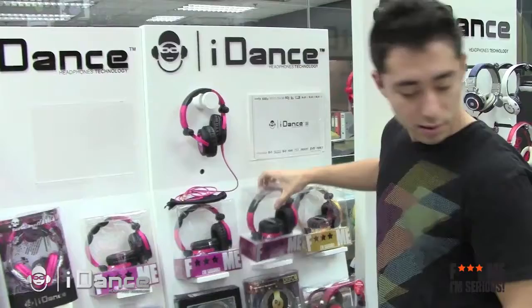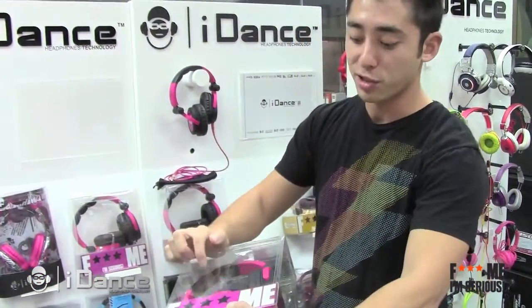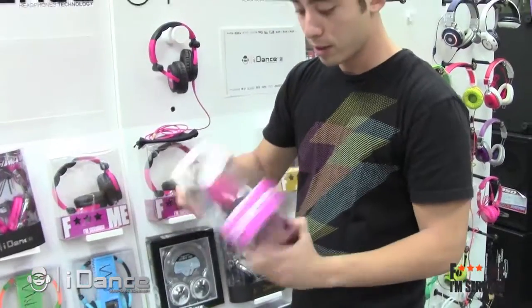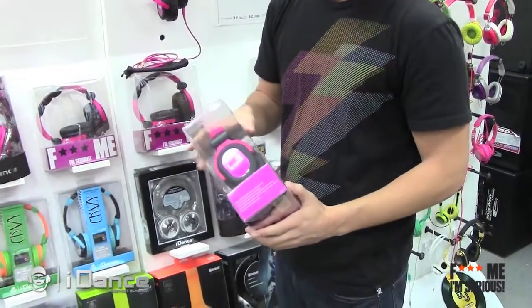And let's look at this. Definitely got some nice padding. Got some padding on top, so it's always comfortable. Got the F Me, I'm serious logo on the side. Really cool, show off to all your friends.